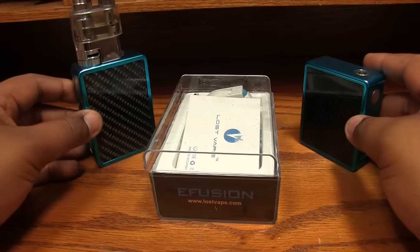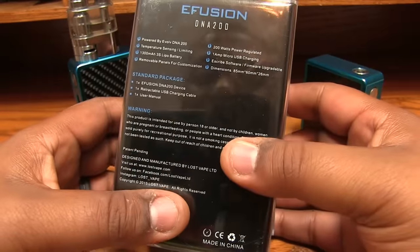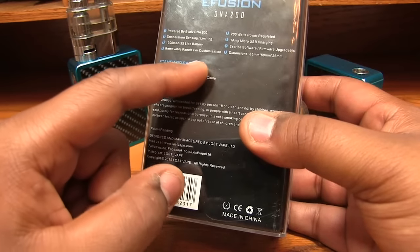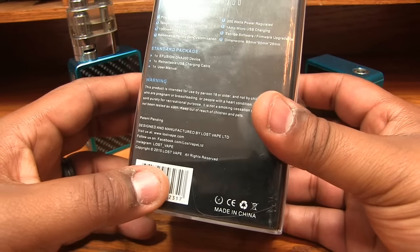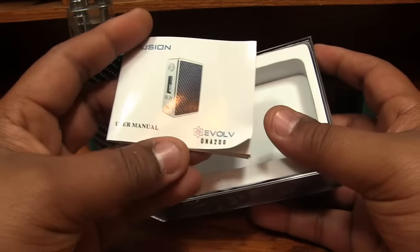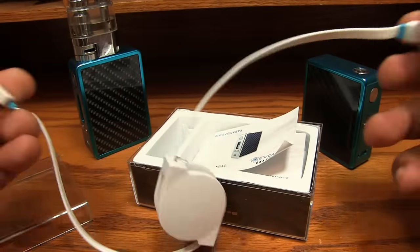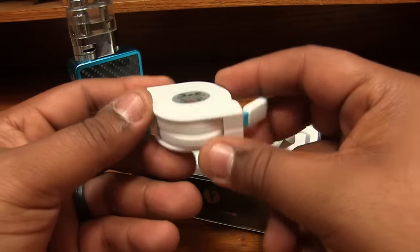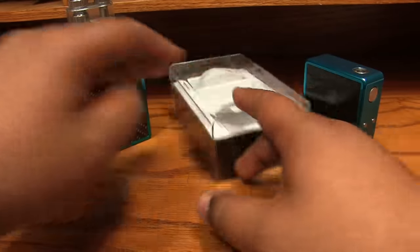Here we are up close with the E-Fusion. Let's look at the packaging first. One amp charging — no two amp quick charging here — 1300mAh, removable panels for customization. You get a nice little booklet telling you all about your device, and then you get this really nice retractable micro USB cable — it's flat and it's blue and it matches the mod. Very nice cord.